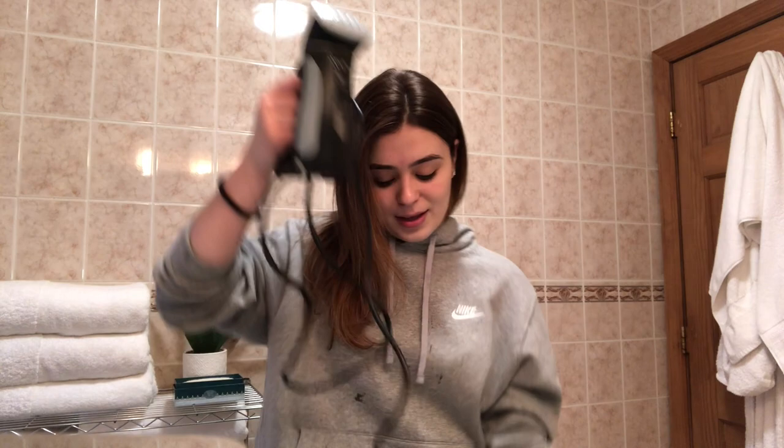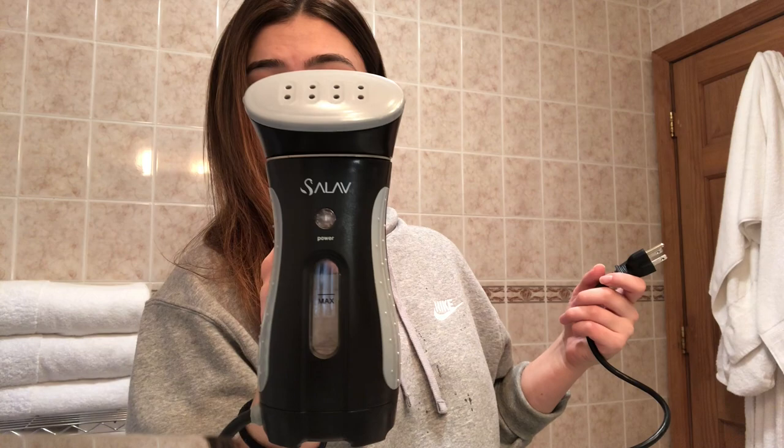So the reason we call this a fufu facial is because I do not have a steamer to open up my pores and extract. I did a lot of extracting in school so I don't really have a lot to extract, but I just want to show you how I do it. This is why we call it a fufu facial — this is a clothes steamer. You steam your clothes, but improvise, baby, improvise. We're just gonna wait for this to heat up.